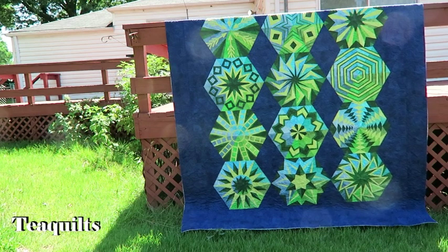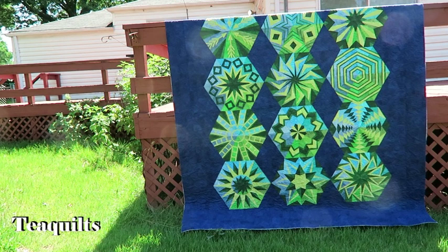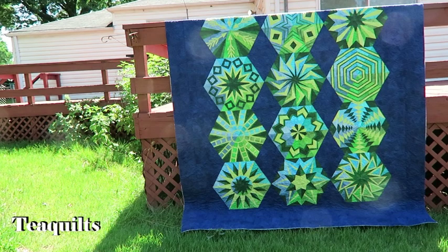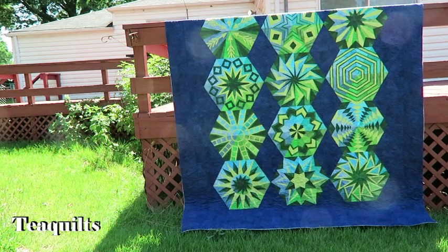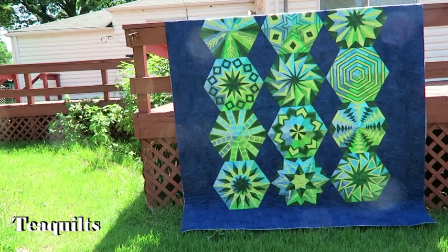She wanted a simplistic quilting design because she didn't want the quilting to overtake her actual piecing. So that's why we chose the simplistic popcorn panto for this quilting. So let me show you the quilt in the background and then I will also show you some quilting in the blocks.